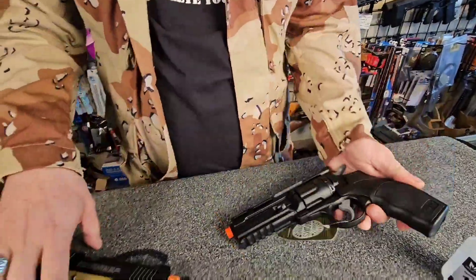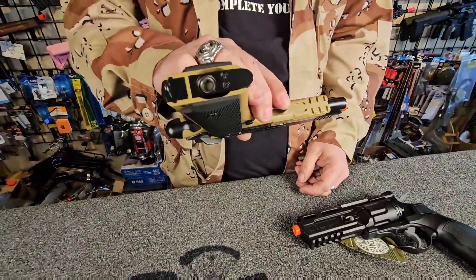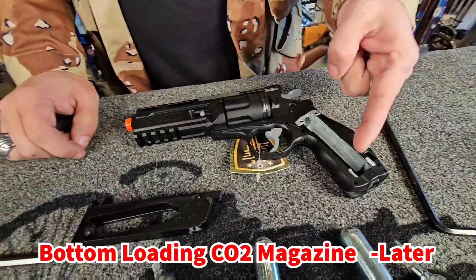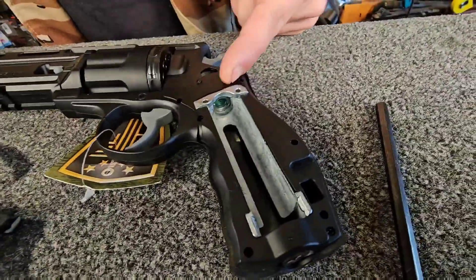There are two types: the revolver and the magazine-fed. The magazine one will have the removable magazine that the CO2 goes in. The revolver will go in the actual grip of the pistol, and they all run off of a standard 12 gram CO2, which you can get just about anywhere.